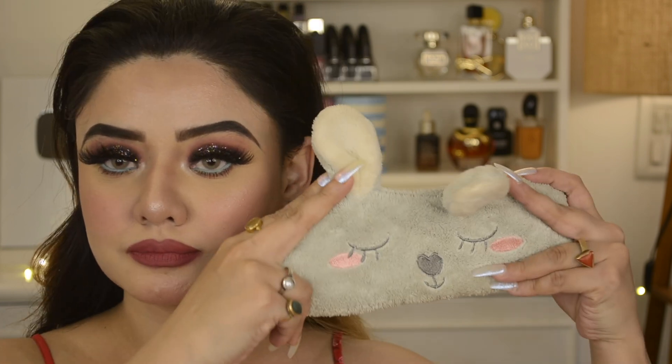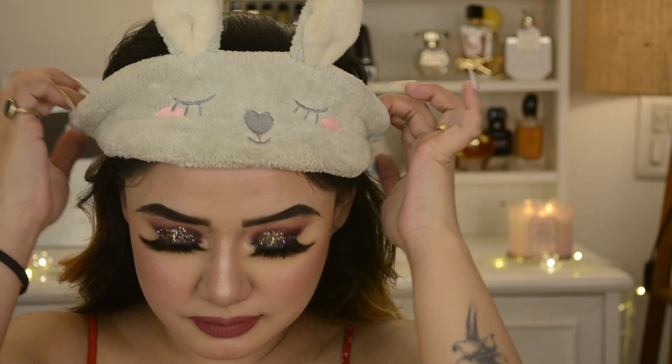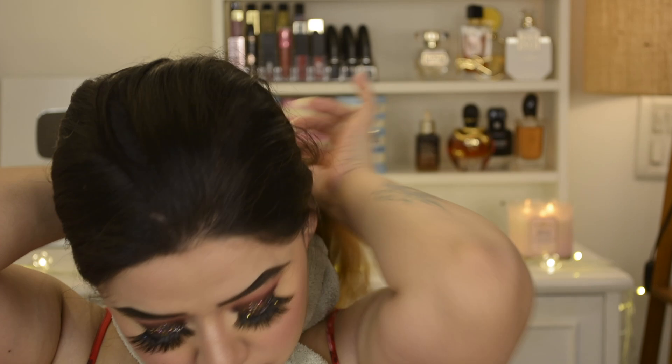Hi friends, welcome to my channel and welcome to my get unready video and today's skincare tutorial. Here you can see this makeup look you have seen before in my makeup tutorial video. First of all, I will apply this headband — I always forget to apply it, but it's not necessary; you can use a towel or a hairband. In today's video, I am using Good Vibes products for this skincare tutorial.